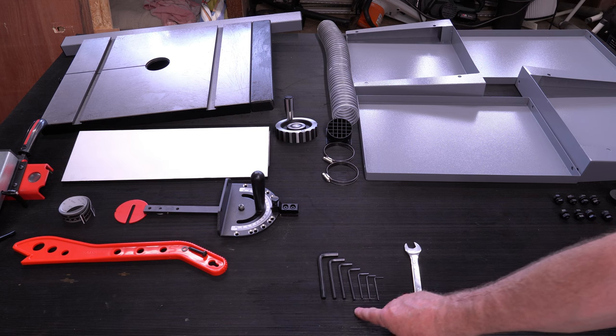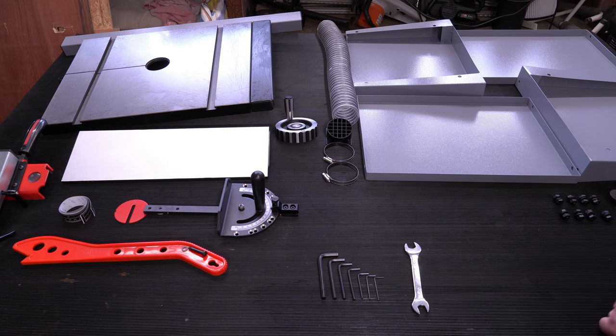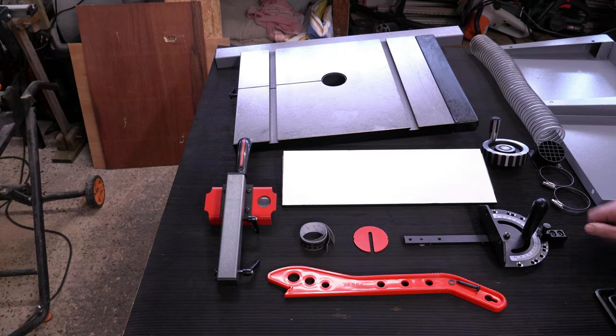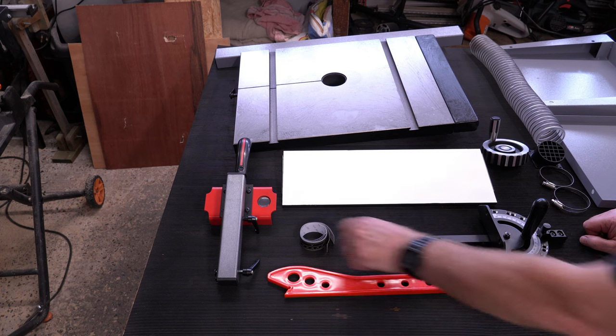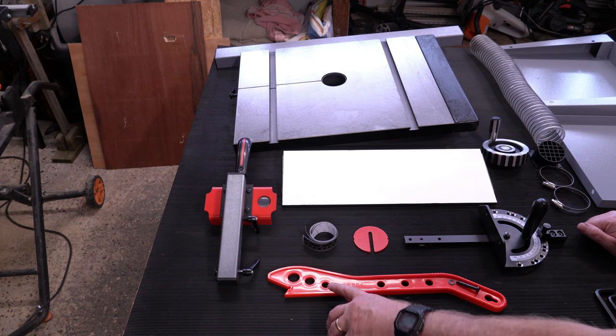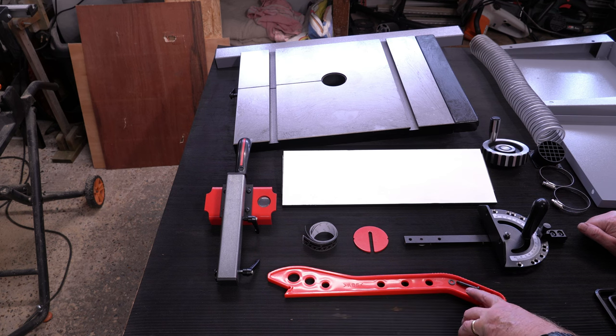Seven assorted Allen keys. A wheel. The cast iron table. The two components for the fence. Mitre fence. Table insert. Measuring strips so that you can set it up to cut accurate cuts. And a push stick with the associated mounting bolt.